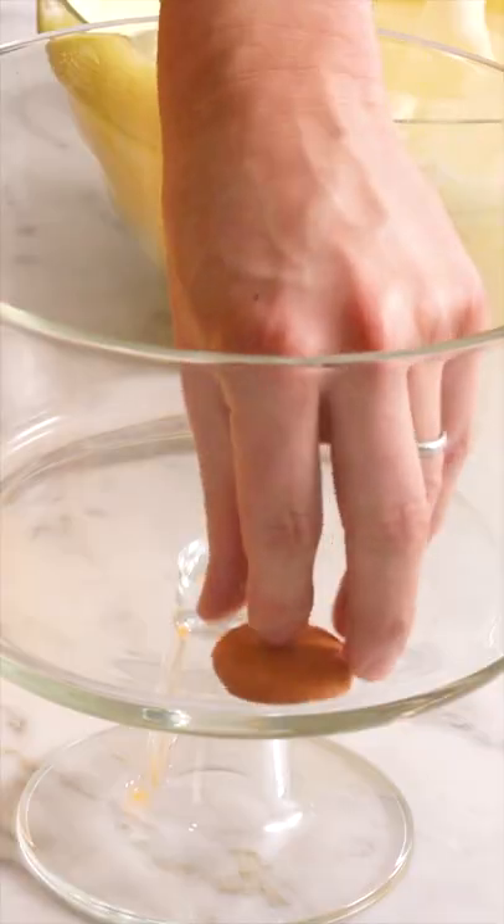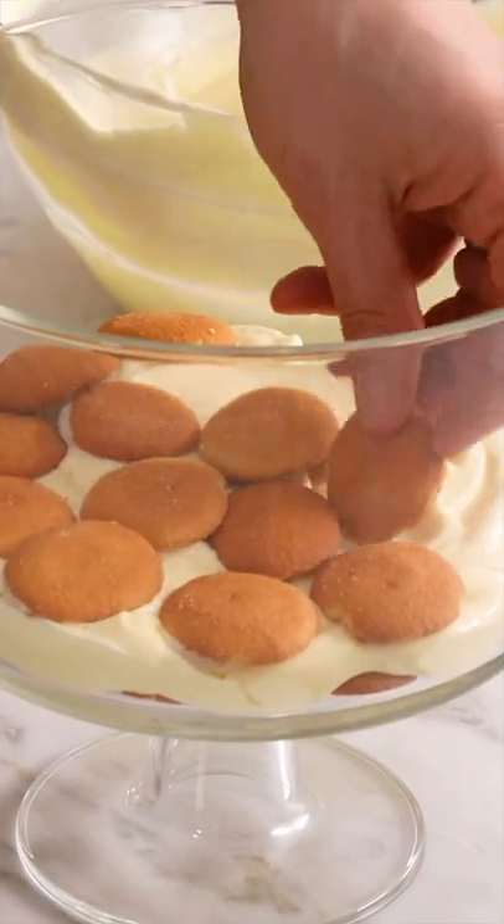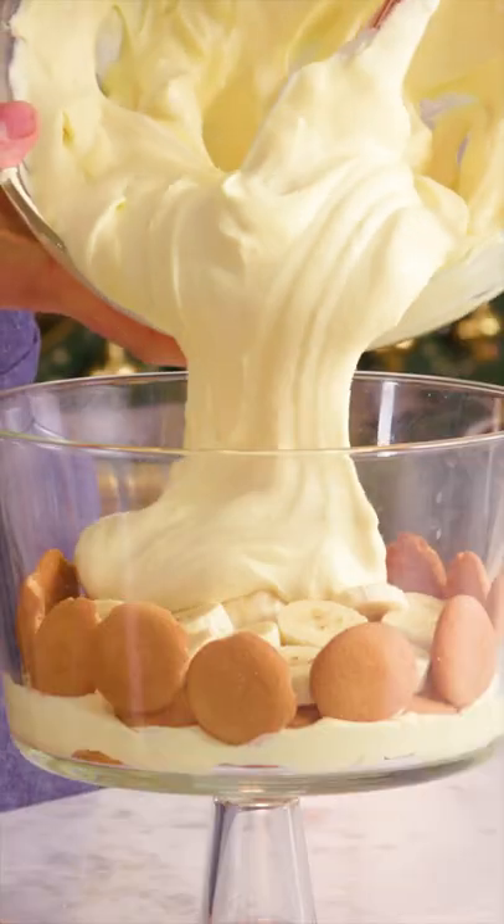Time to assemble. Add a layer of cookies to the bottom of your dish. Top with some custard, then add more cookies, a layer of bananas, more custard.